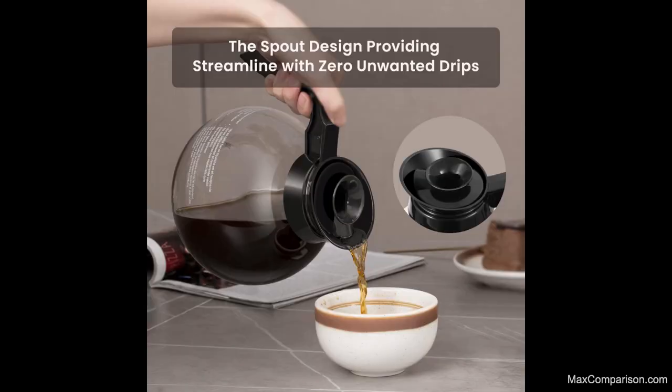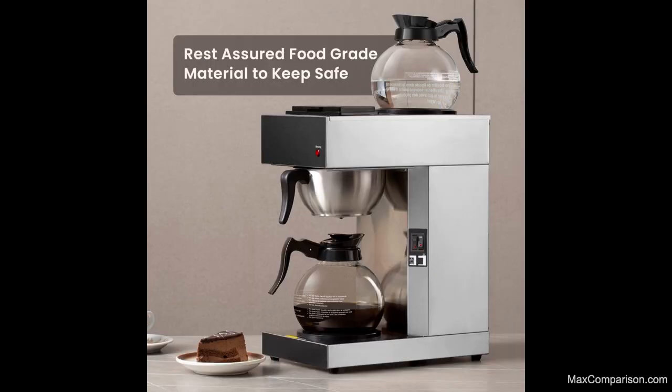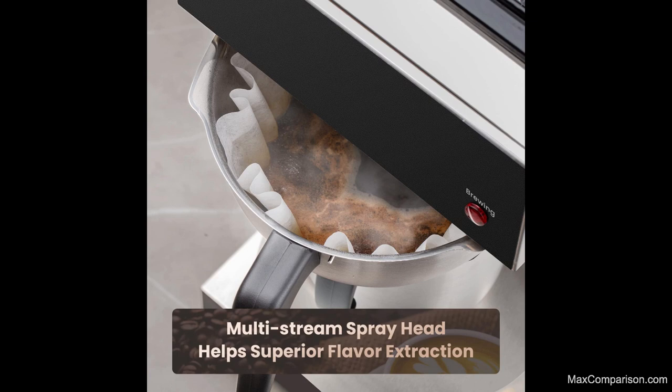Long Heat and Cold Retention: the vacuum insulation technology of the SYBO Industrial Coffee Maker locks in temperature and keeps beverages hot for 12 hours or cold for 24 hours. The stainless steel coffee thermos with insulation allows its body to stay cool to the touch always.